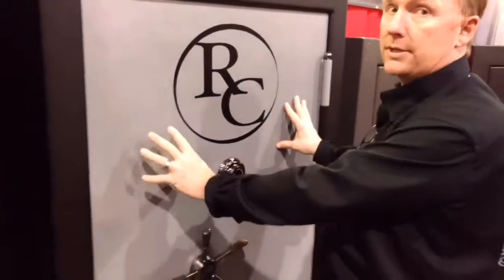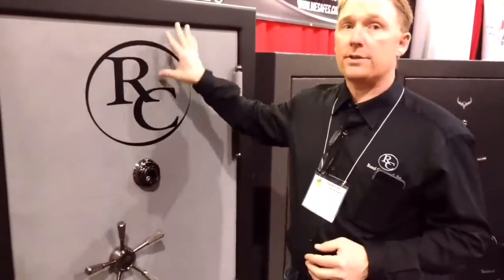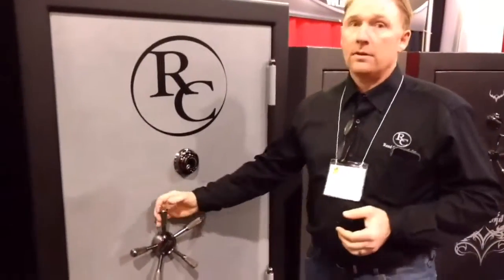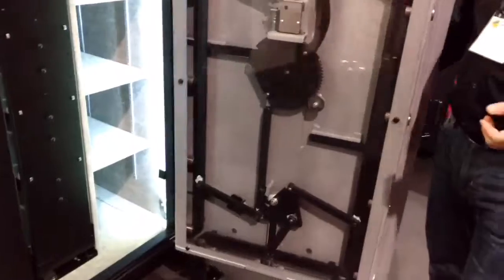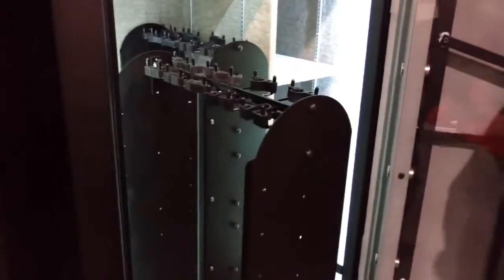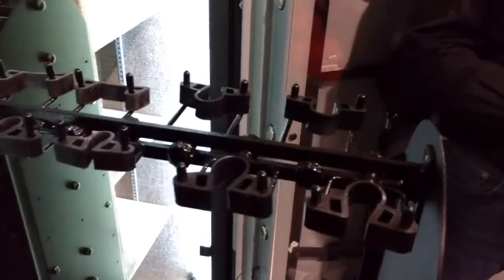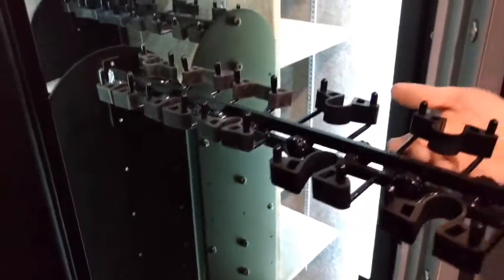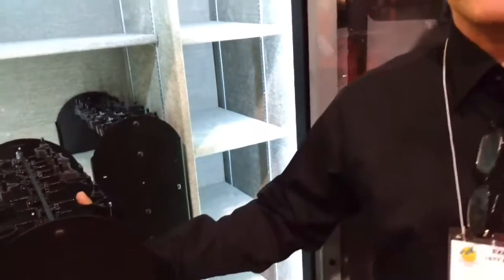If I had another safe this size here, we could not fit the door on this safe — it's made for this safe. This gives all of the security features of what a Reed has. What makes people smile with a Reed safe is the gun sliders and the convenience of them. You no longer have to unload the safe to get the gun in the back, and it offers less damage on your guns when you're taking them in and out.